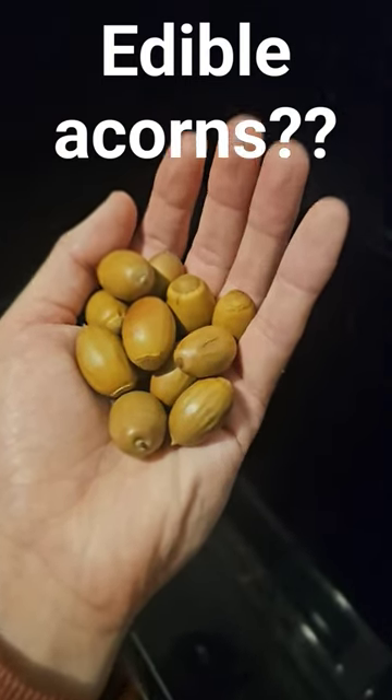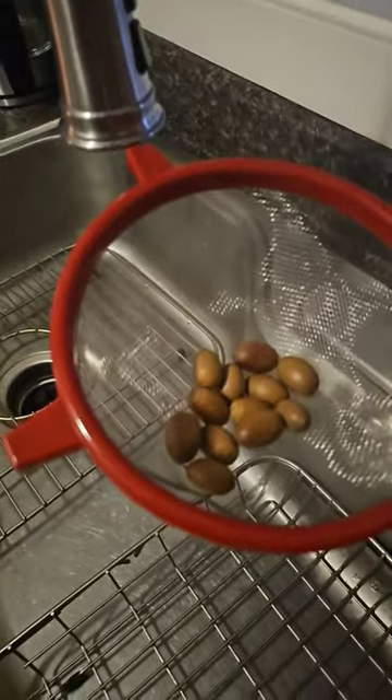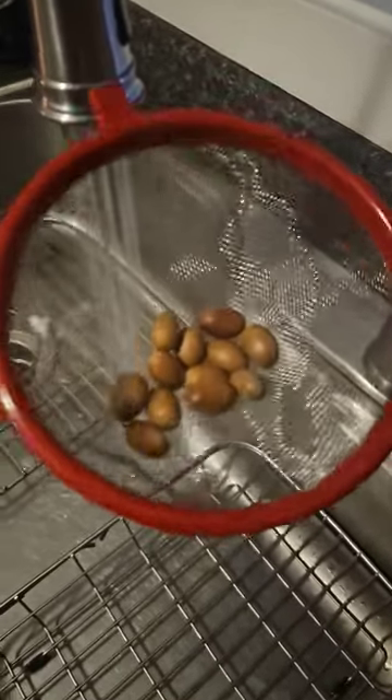How to make acorns edible. Let's get it. We're gonna start by giving them a rinse. These are harvested by myself on the forest floor, so you never know what you're getting into.